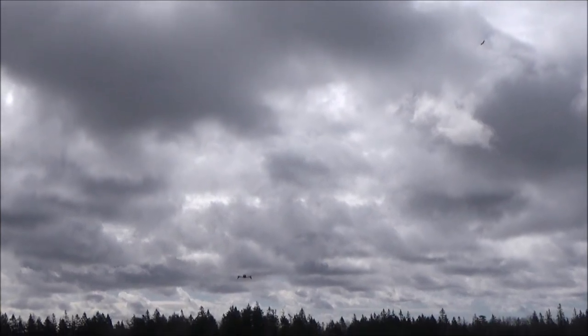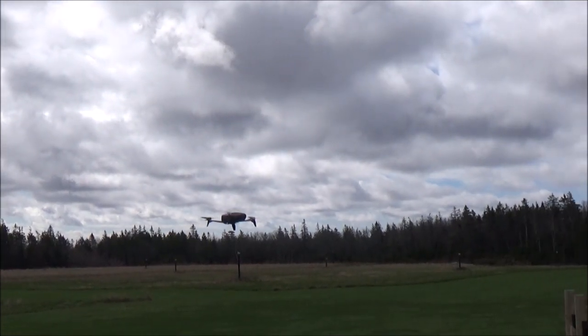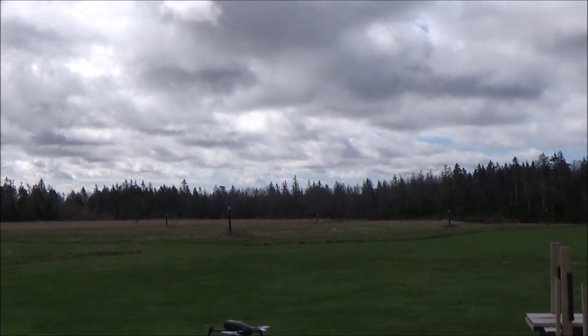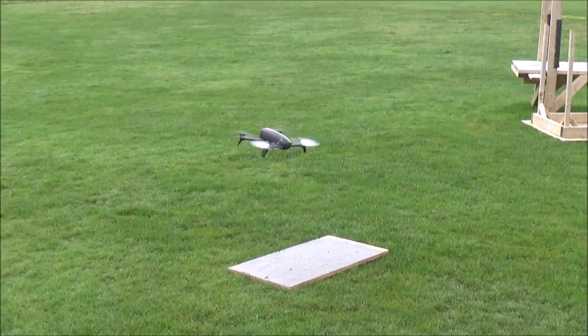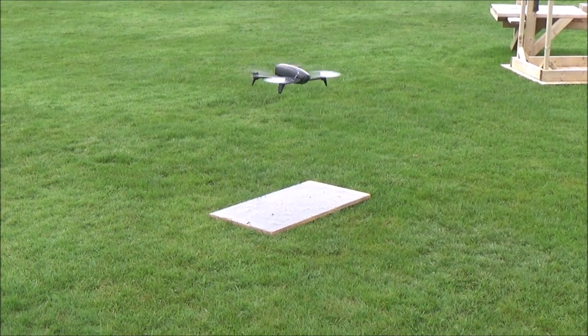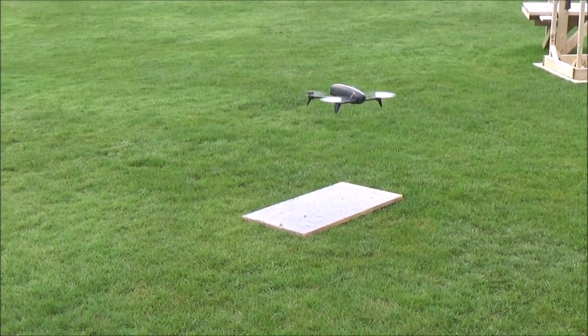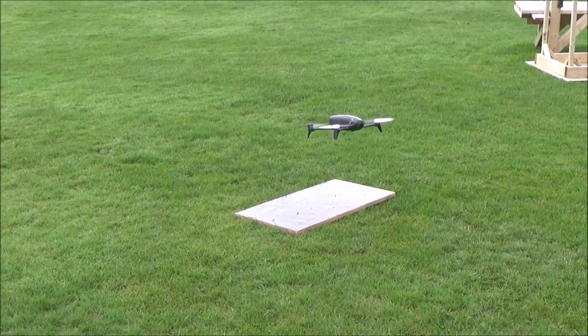Looks pretty mean, man. I'm pretty sure it's about the same size motor that I've got in the Beaver. I'm going to turn it up to full sport mode. Looks like I can land it. Yeah, a little harder, huh? A little twitchier. That's sport mode in it.